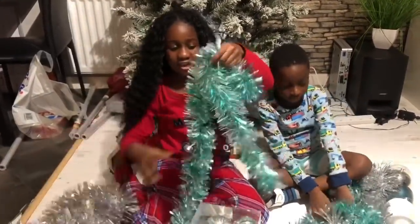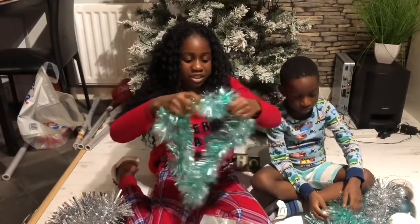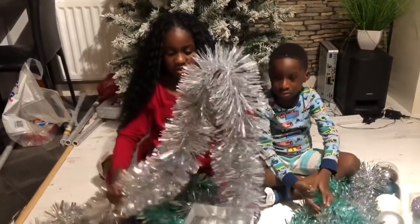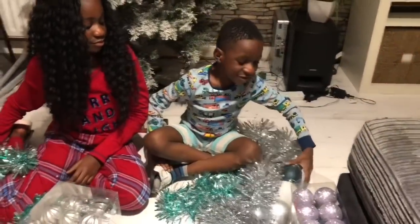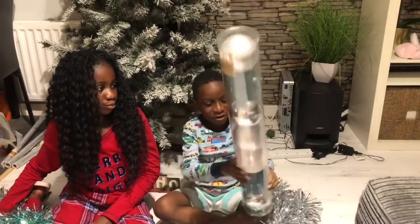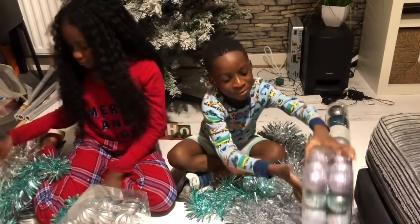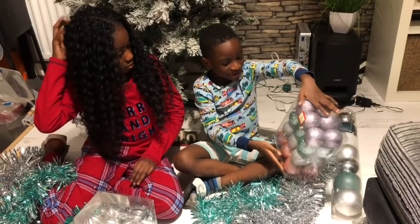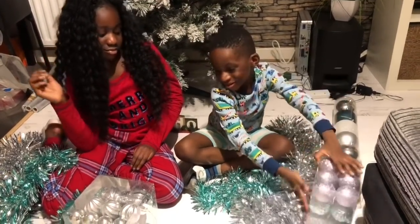We have this light blue tinsel, very pretty, and this really enormous silver one. What do you have, Flex? I've got some balls - very big, purplish, bluish, grayish, pinkish balls. Very nice.